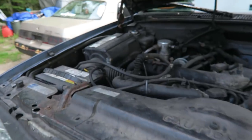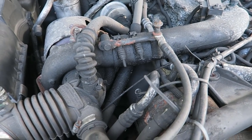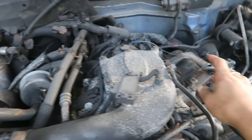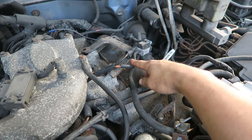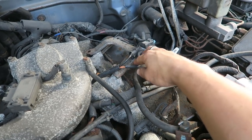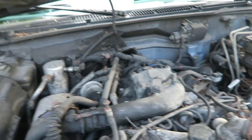Hey guys, welcome back to Piston Head Productions. On today's episode we're going to dig into the suburban project. As I said in the introductory episode, there's a huge buildup of crap on this. I'm 99% sure it's got an exhaust leak. I took it out for a couple of runs after I fixed this vacuum line, and at idle the vacuum pump should be producing something, but I'm getting zero suction — I'm super sure the vacuum pump is screwed.